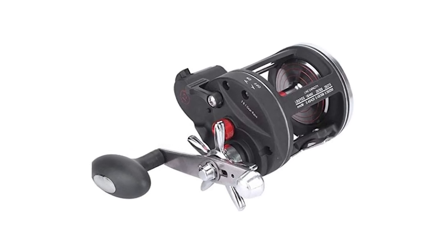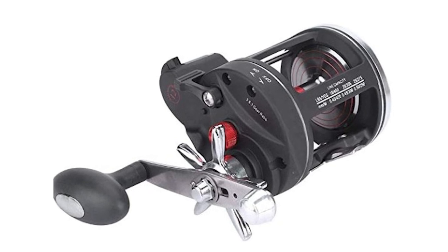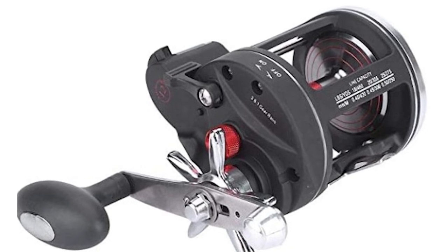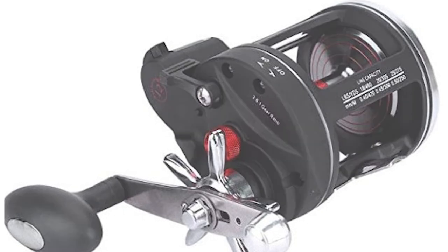It also has a star-shape unloading knob with quick and sharp adjustment. This reel fits for both freshwater and saltwater usage, including rivers, pools, reservoirs, sea, lakes, ocean beach fishing, ocean boat fishing, ocean rock fishing, and streams.